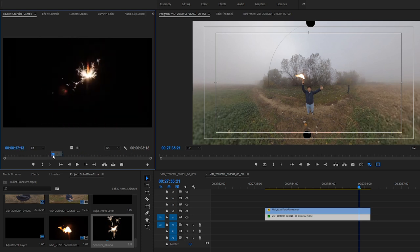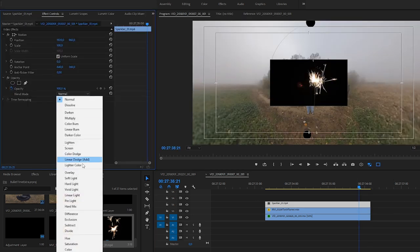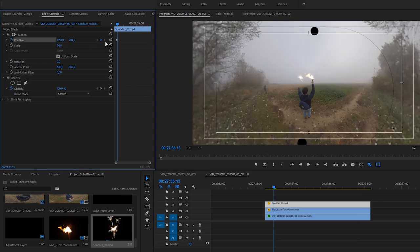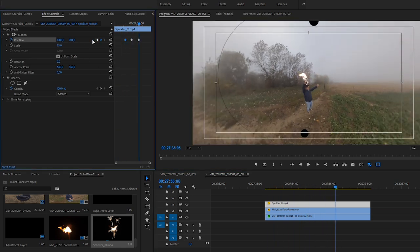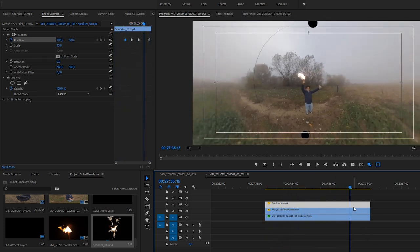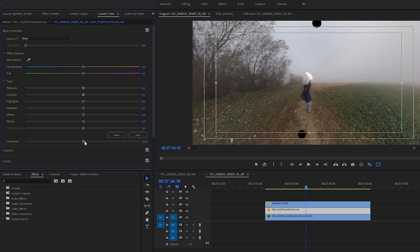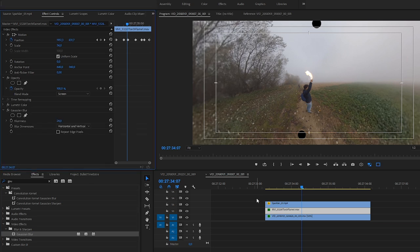Then I repeat almost the same process with the sparkler. First I remove the black background by setting up the blending mode, and I resize and position this effect too. Finally, all I have to do is finish the animation with the sparkler, resizing the animation from keyframe to keyframe. I think the torch was cool in itself, but combining these two elements looks even better. Finally I just make the flame of the torch a little bit more saturated, and I add Gaussian blur to blend these elements better in the scene. It's not necessary, but I think in this case it looks nice.